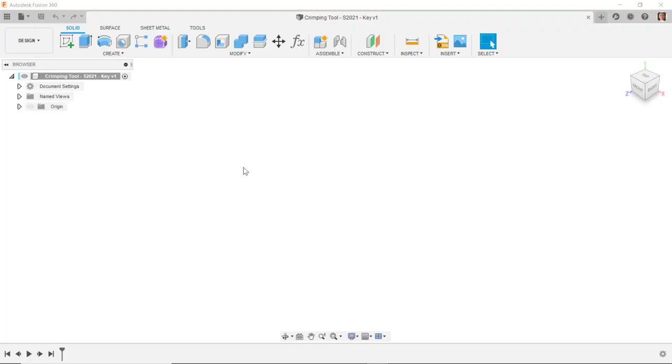The first thing you need to do when doing any design is make sure that your document units are correct. In this case I'm going to use inch units, so I'll change my document to inch. If you only ever use inches, millimeters, or centimeters, you can set that as your default document units.